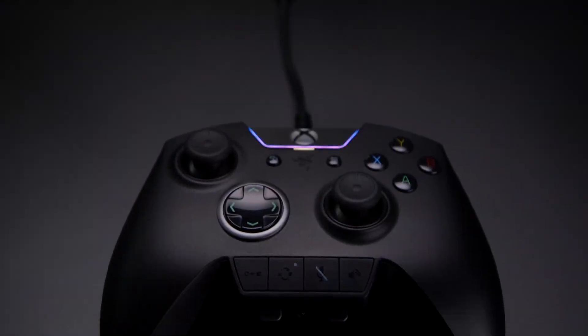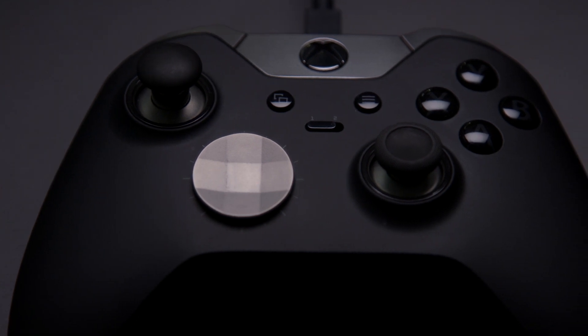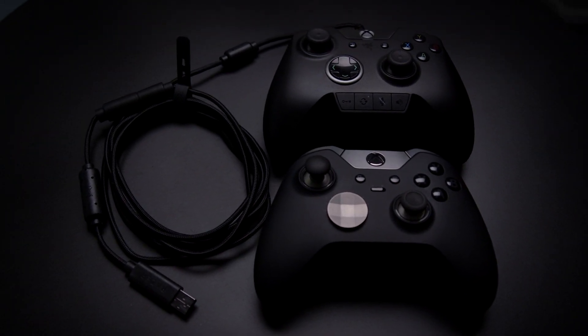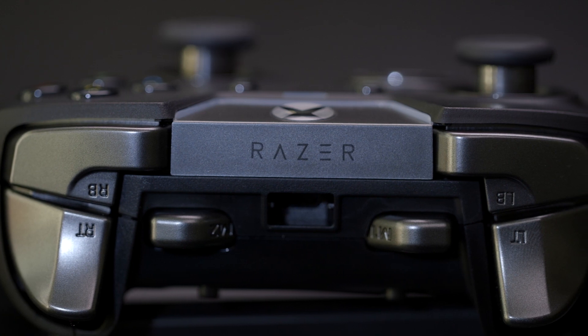First off, it's $160 USD and it only works through a wired connection. That can be a straight-up turn-off considering that the Elite goes for $150 and works both wired and wirelessly. At least the Wolverine comes with a long micro-USB cable of about 10 feet, but the notch at the USB port makes most other cables unusable.